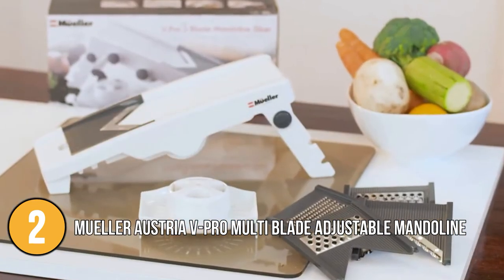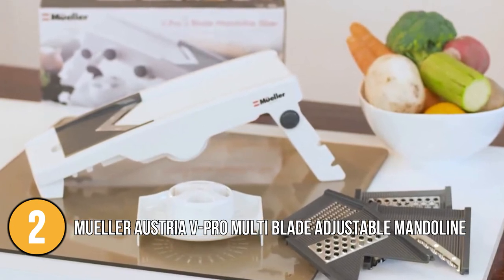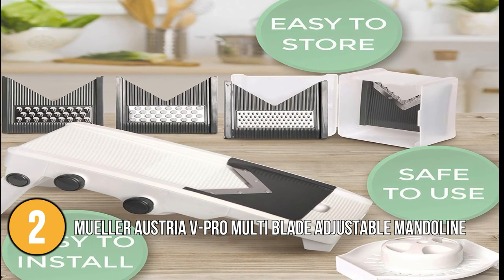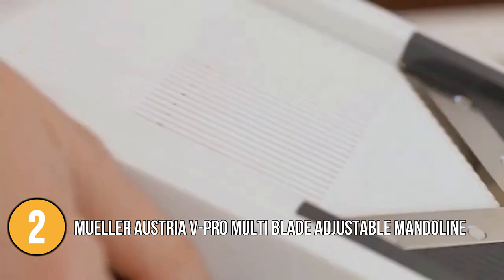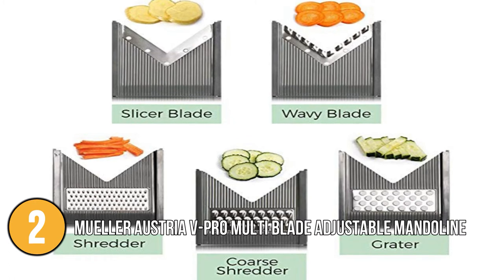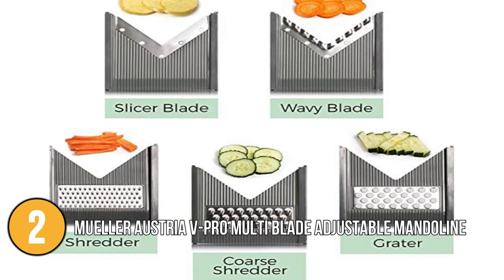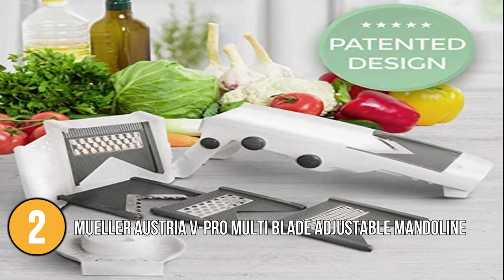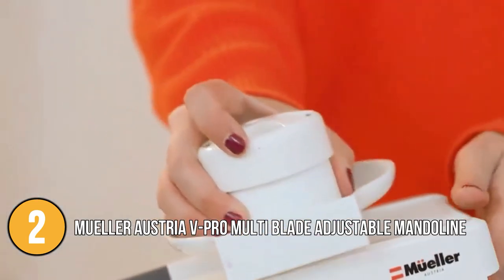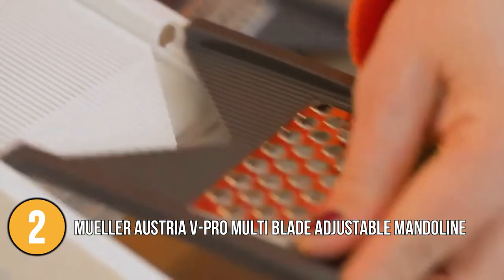All plastic parts of the Müller Mandolin Slicer are constructed from BPA-free and food-grade ABS plastic. The 420-grade surgical quality stainless steel is used for the production of blades. The control knob is all you need to adjust your slicing style or thickness. It has a variety of blades and slicing options to meet all cutting needs, from julienne cuts to slicing, grating, and even cross-cuts. Another feature is a non-slip container which provides a sturdy grip and a safe food holder. Our team likes the inclusive features of it, which makes it an exceptional appliance.